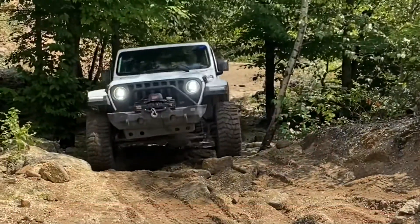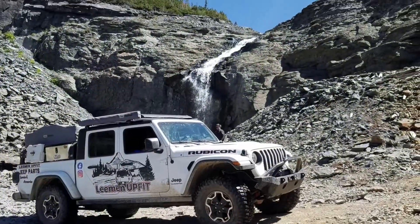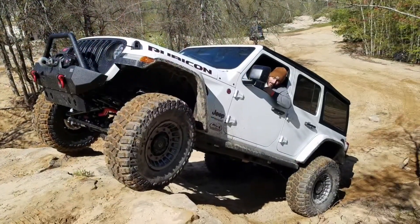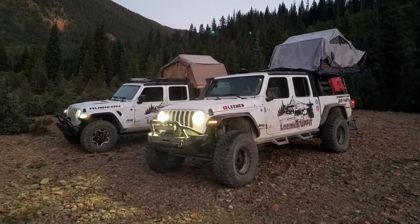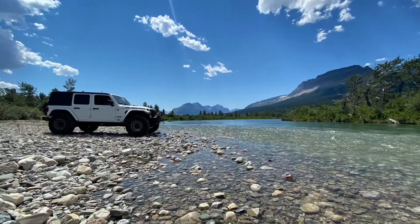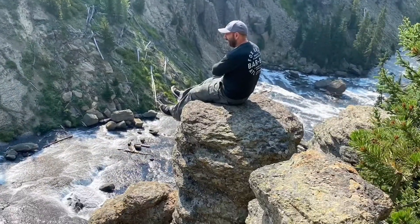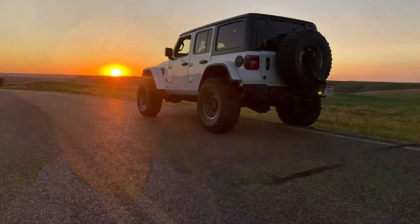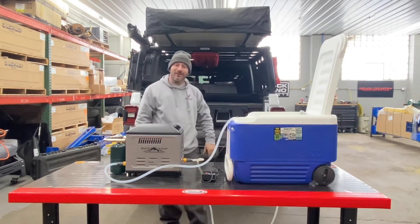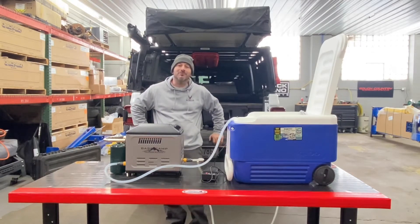It's a crazy time. Hello, YouTubers. Today's Lehman Upfit 2-minute tailgate. We're talking about this XB-13 Mr. Heater hot water system for camping.